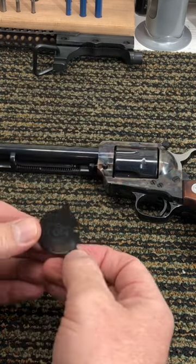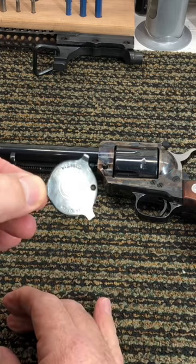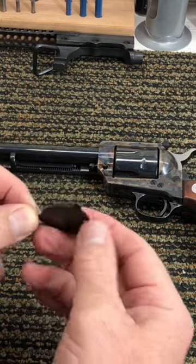I would never use these on there — I'd probably use a better fitted screwdriver — but it's kind of a neat little tool, a neat little accessory. Something fun to have to go along with all your Colt pistols and revolvers.